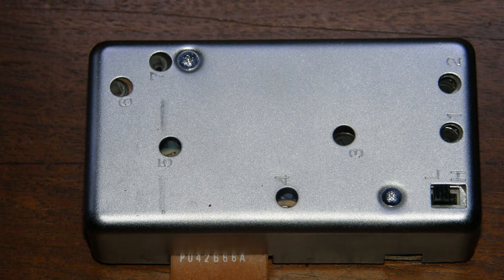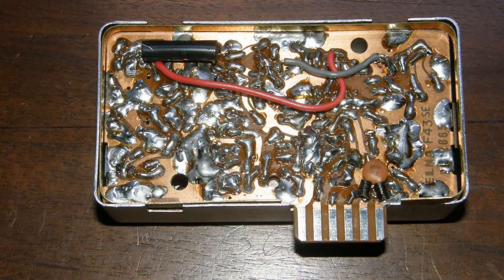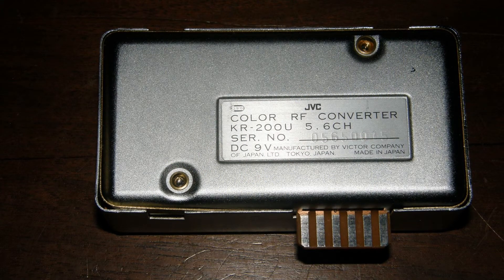Old stereo audio VCRs may even contain units with stereo MTS capability — that is, to place stereo audio on TVs capable of receiving it. The unit I have today is monophonic, as are most of the TVs I'm likely to use it with. Since I was recently restoring the JVC PV4800U portable VTR and I don't use RF interconnections anyway, I pulled the JVC KR200U RF adapter out. It just plugs into a socket on the bottom of the VTR.